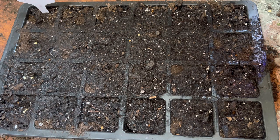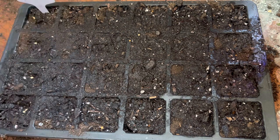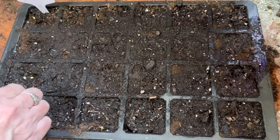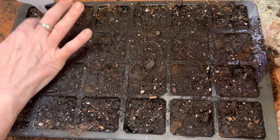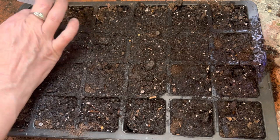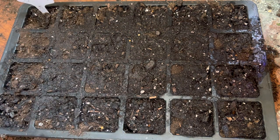I'm going to put two seeds in each cell and then cover them back up with the dirt. And if it's too many for you — if they all do well and you have some left over — you could give them to friends, family, or advertise them on your city's website.